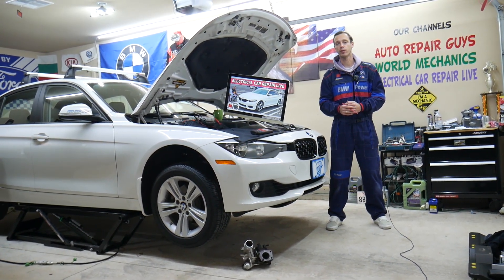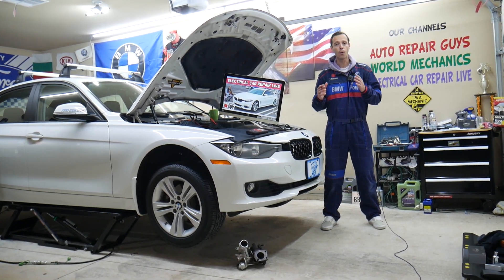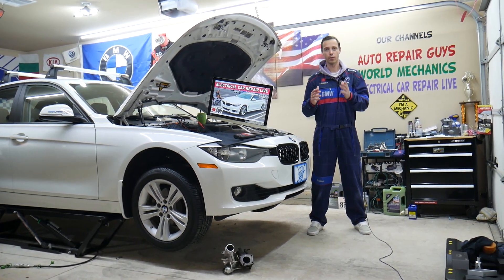If you guys have one of those, you need to find where the upstream O2 sensor fuse is located and where you can expect to find that fuse. It's extremely hidden in a fuse box that most people do not even know exists.